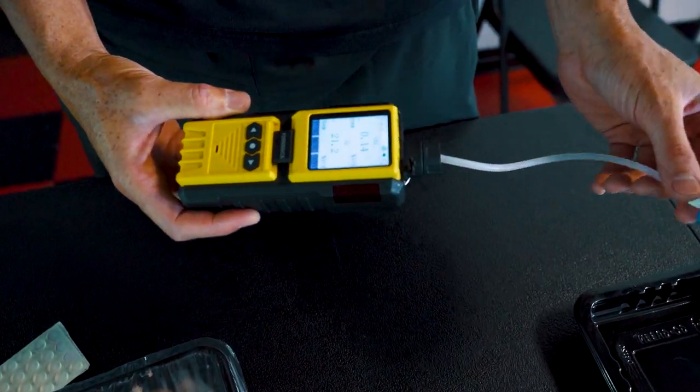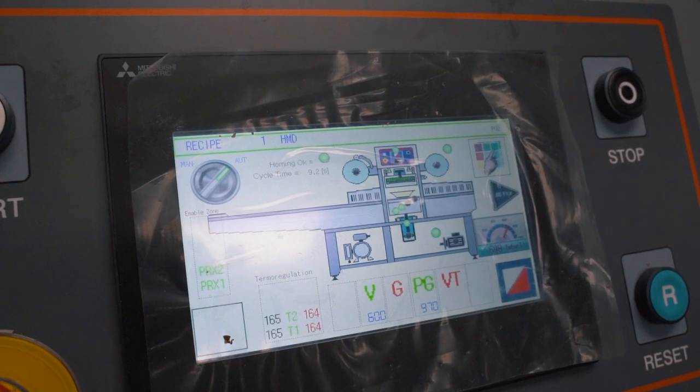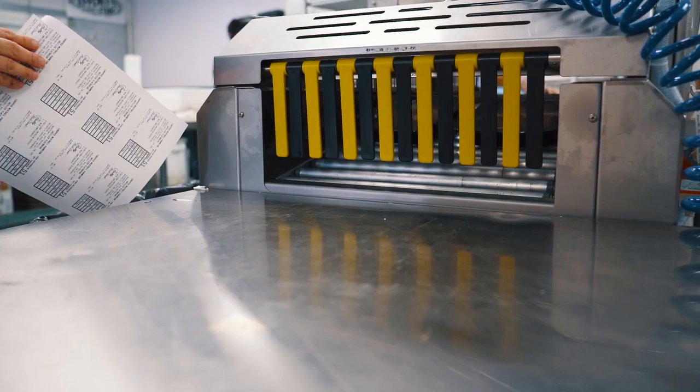This here is an oxygen level tester. When we run the meals through the machine, what the machine does is removes all of the oxygen that's inside the packaging and replaces it with a mix of nitrogen and carbon dioxide.